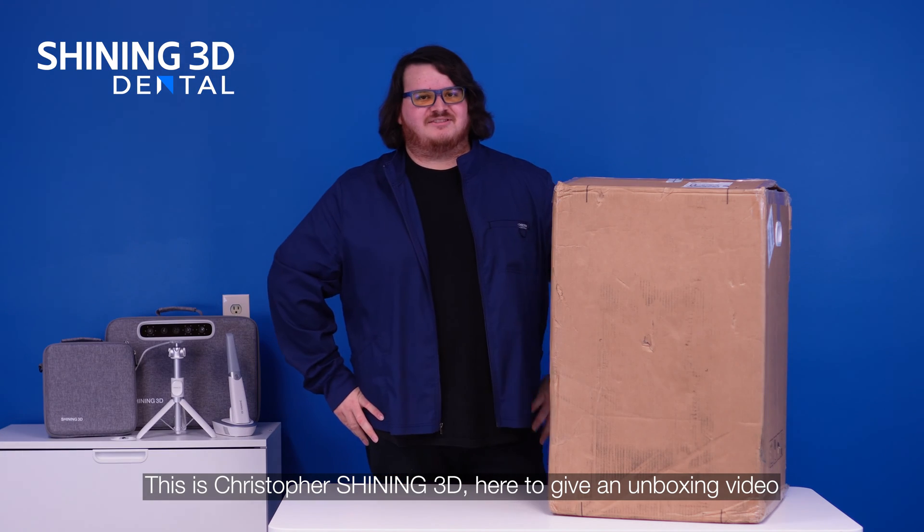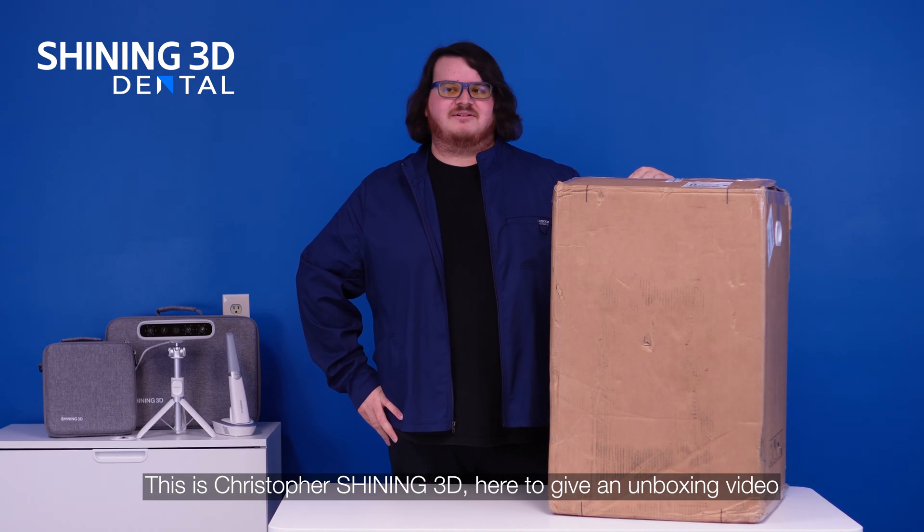Hi there, this is Christopher with Shining3D here to give an unboxing video of the AccuFab cell.